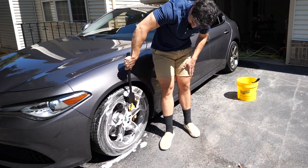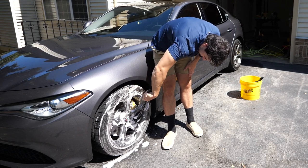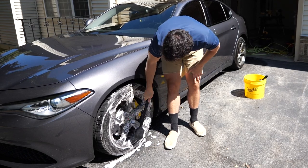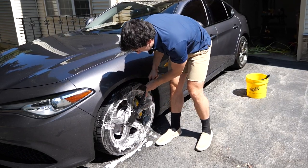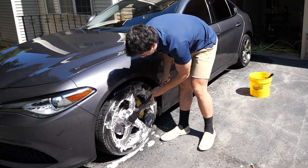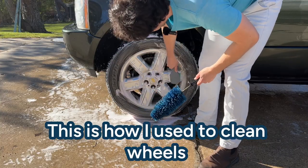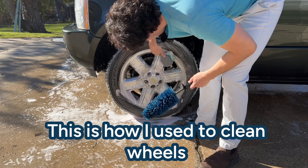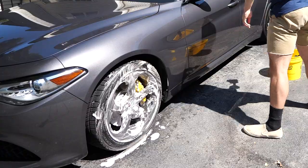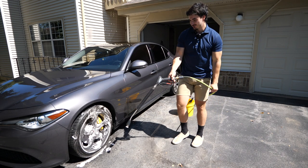Look at how much easier this is — golly. Like it's just so nice. Bam, look at that — simple. What I'm going to do is rinse it off now, and yeah that's pretty much it. I think it's a cool little tool and I just wanted to share it with you guys.